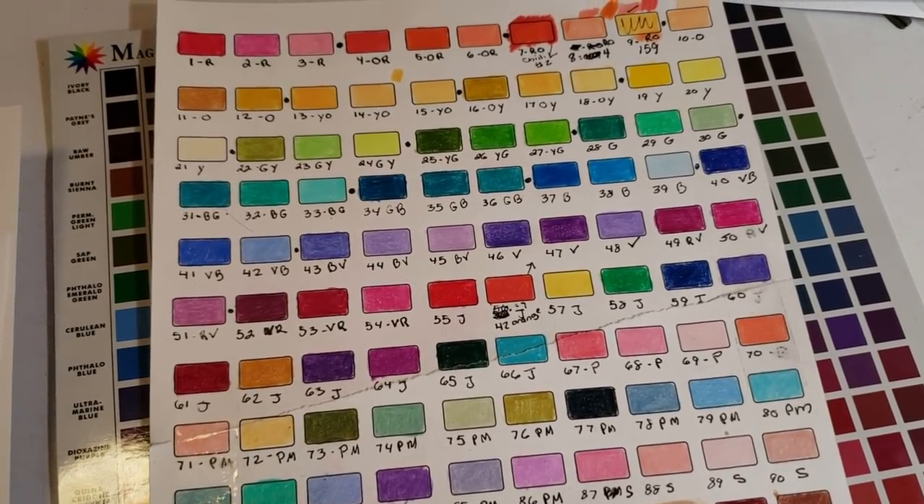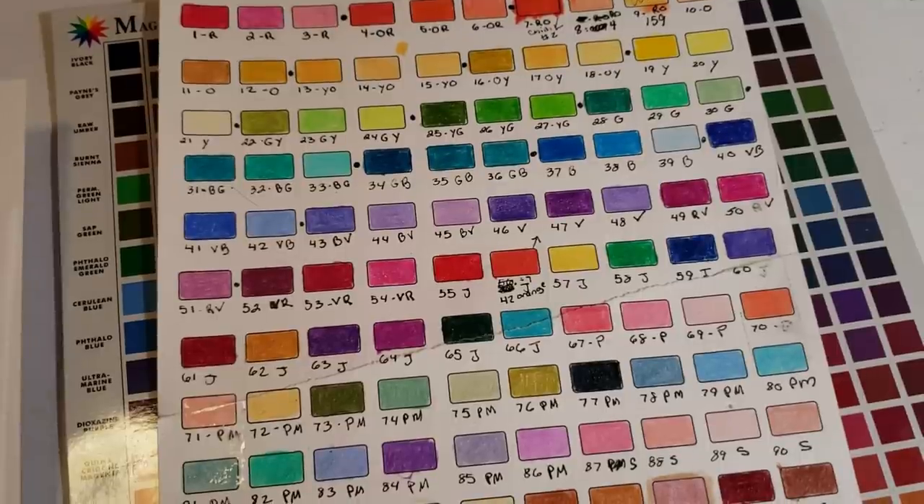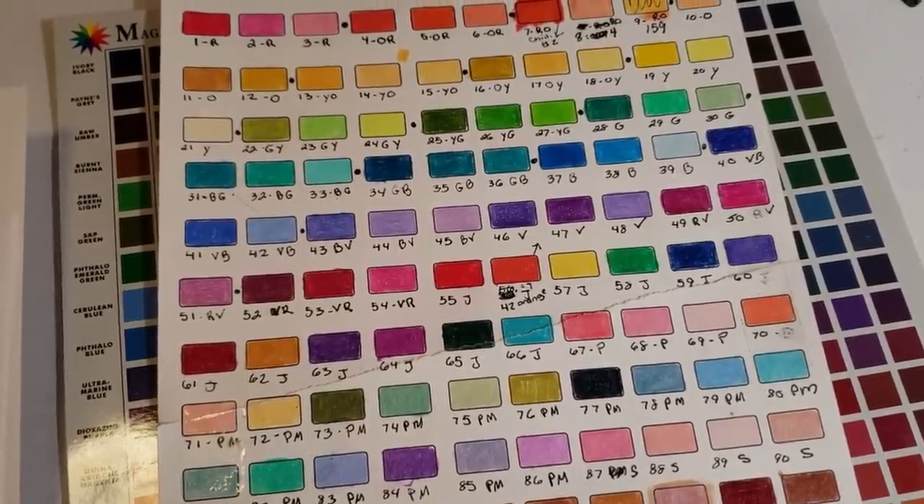Hi guys, welcome back — got a lot to tell you about, a lot going on this week. I know I haven't done videos but that doesn't mean I wasn't working towards the higher goal. I finally finished the color selections for Andy and I promised you I was going to reveal everything to you, except for what the barrel design was going to be.